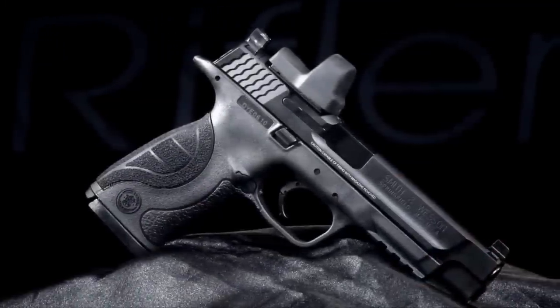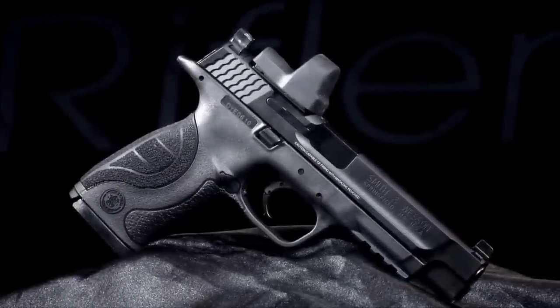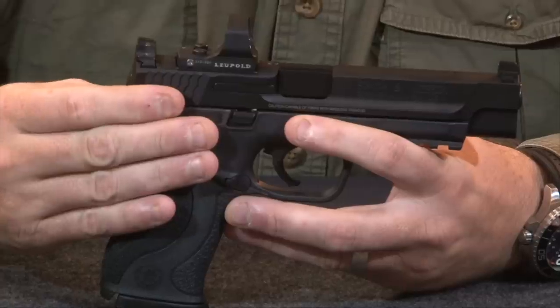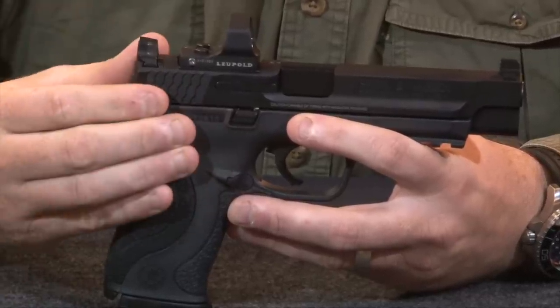This week's rifleman review is on the Smith & Wesson M&P 9L Pro Series CORE handgun. CORE stands for Competition Optics Ready Equipment, and it builds upon the standard M&P platform that comes from the custom shop.